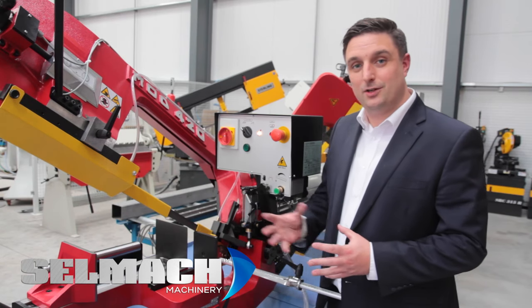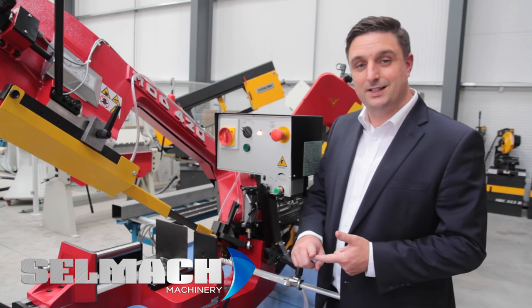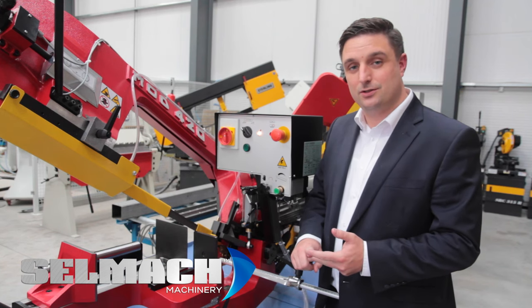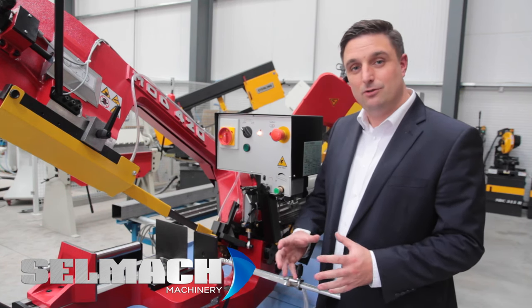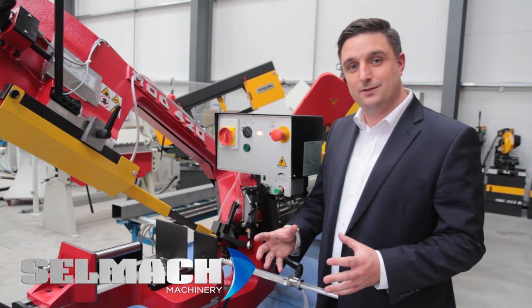Over the last 20 years, Sailmac have sold hundreds and hundreds of these bandsaws. We put that down to the durability, the versatility, and the consistency of this saw. That's why customers reinvest time and time again — because it's a workhorse in many of today's fabrication shops.